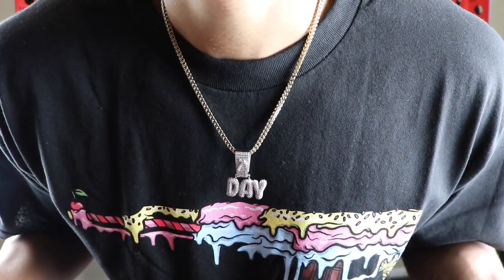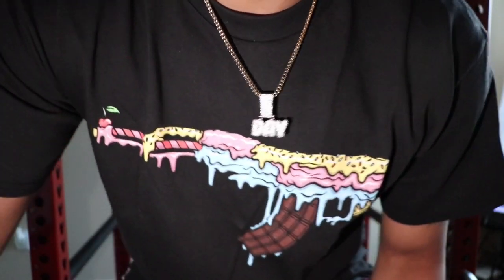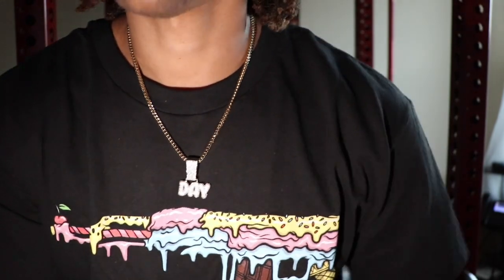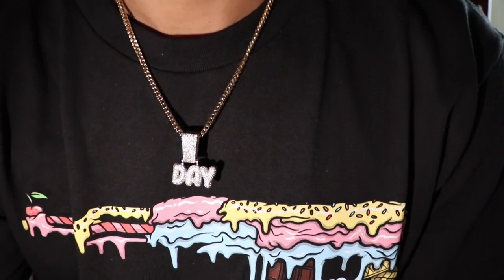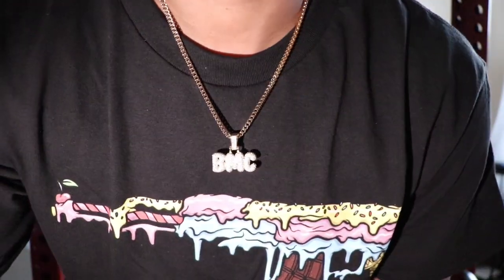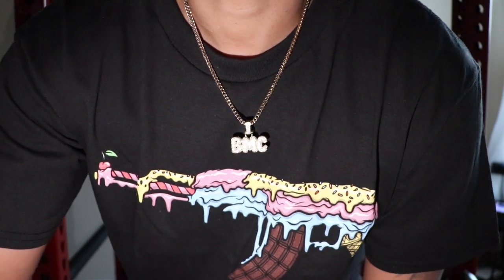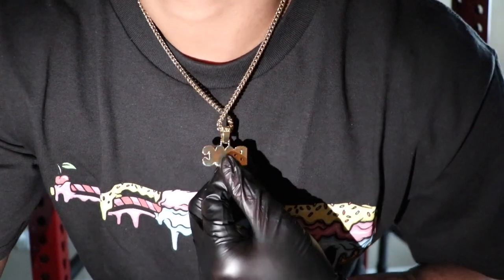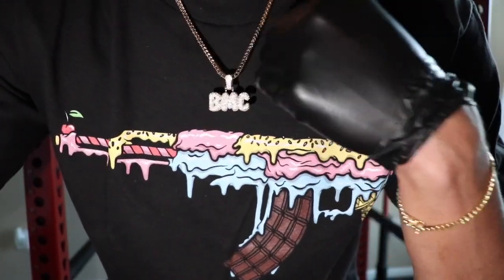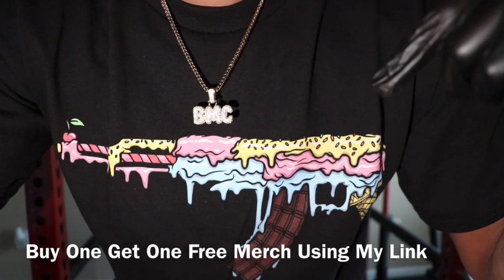Let me turn off the lights so you can see how this pendant shines. This is the official shine test of the white gold custom bubble font pendant, medium size, on a 20-inch 3-millimeter Franco chain. I'm 6'1", 185 for reference. Now let's put on the BMC pendant — this is the official shine test of the BMC pendant in yellow gold. White gold and yellow gold really doesn't make a difference because these pieces are flooded out with CZs — you really can't tell unless you see the back. Check out that Shop GOD merch — the AK with the ice cream cone. Right now, using my link, you can get this t-shirt buy one get one free, so don't sleep on it.